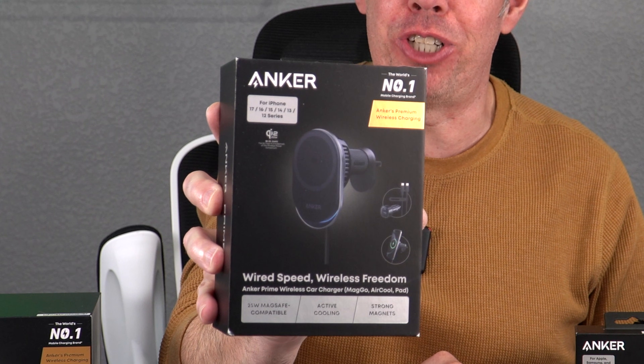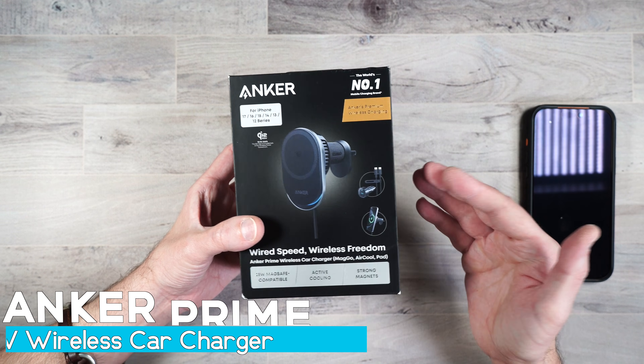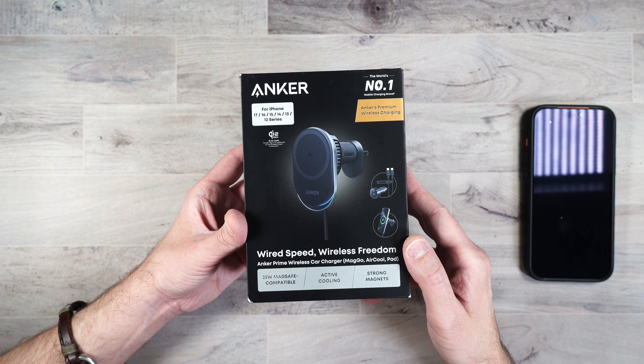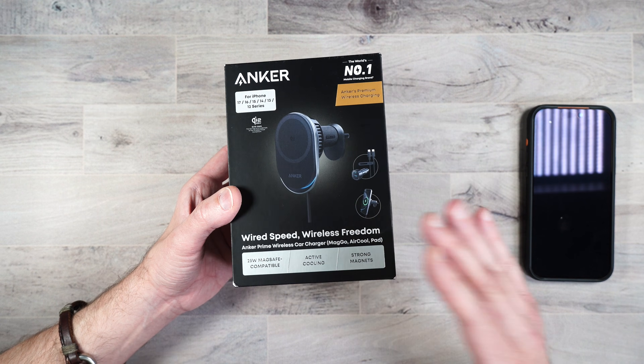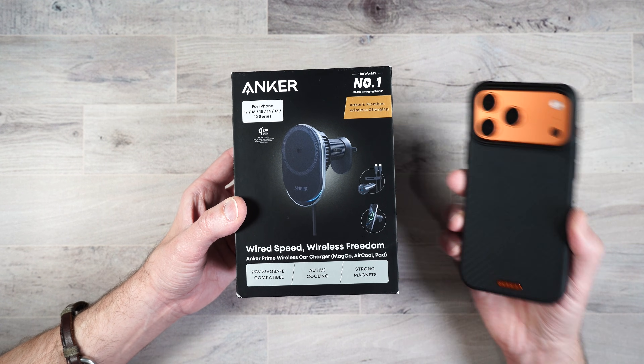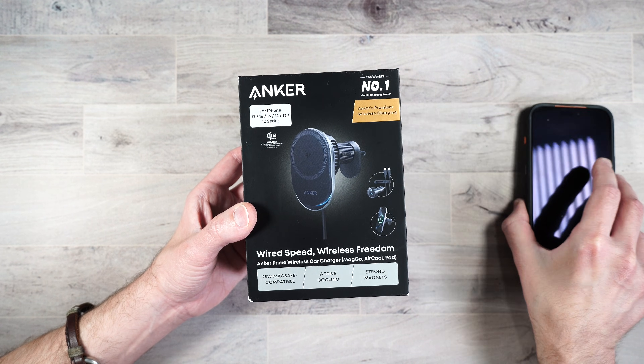And here's the little bonus for this video: the Anker Prime car charger. I unfortunately don't have a car that's compatible with this wireless charger, but I can at least show you everything about it. This is compatible with pretty much any iPhone that uses MagSafe, or if you have another phone with a MagSafe-compatible case, you can use it with this wireless charger as well.